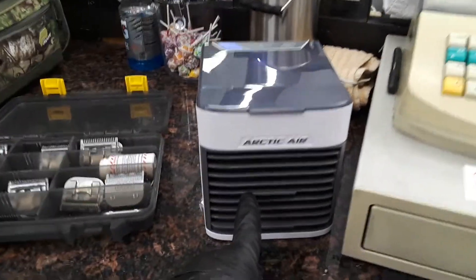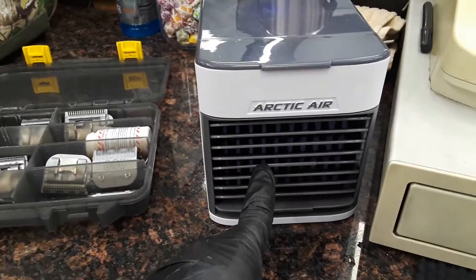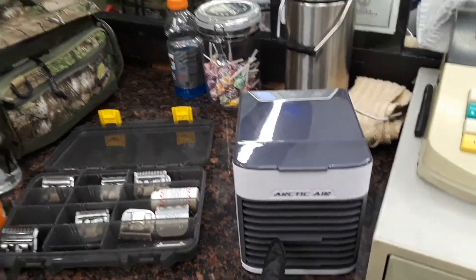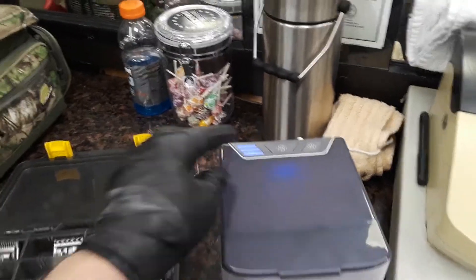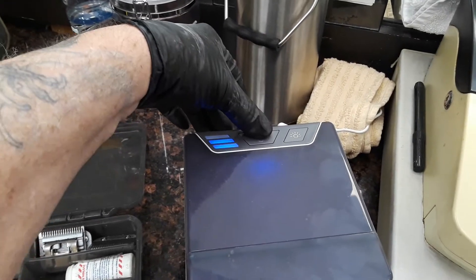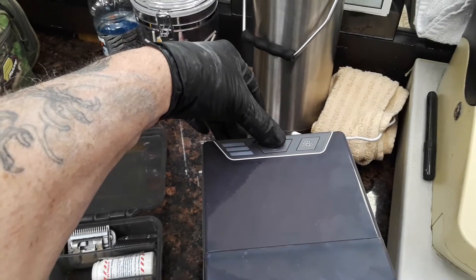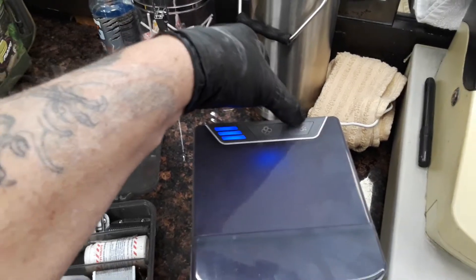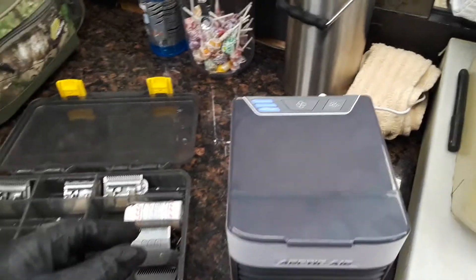But the reviews I see on the Arctic Air Ultra, they're very positive. You've got the adjustable front vent — on the original, it didn't have that. These are really easy to operate. You've got your controls on top, your fan selection. Each time you press, it goes down the bar until it goes off, then you press it again and it's full. You do have a little night light, which I don't need, so I'll turn that off to save electricity.